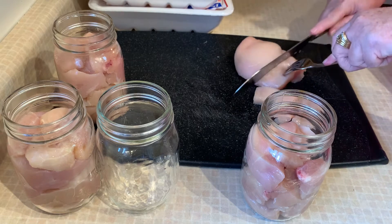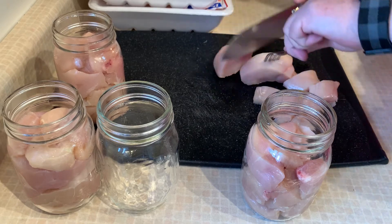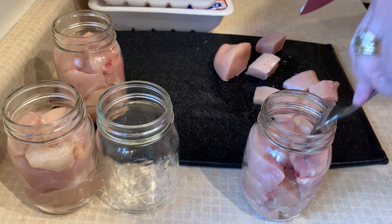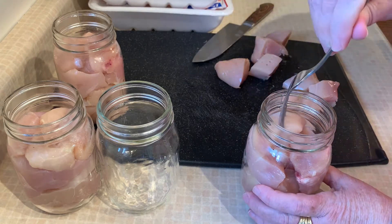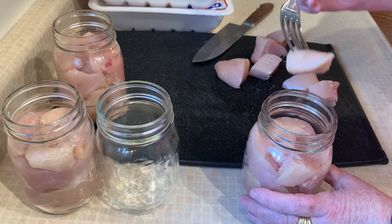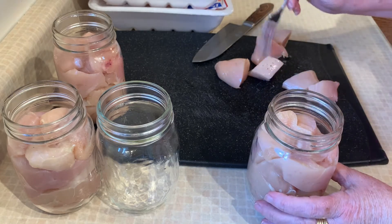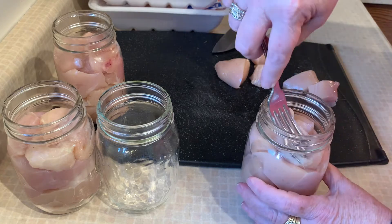If you have chicken with a little bit of fat on it, don't worry about it — same as the beef video I did not long ago. You don't want to remove all of the fat; keep a little bit on it, as it just adds more flavor into the jar. These are awesome for doing chicken salad for lunches, casseroles, soups, and fast soups — they're fantastic for all of that.